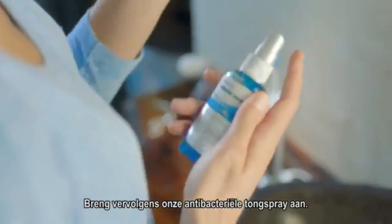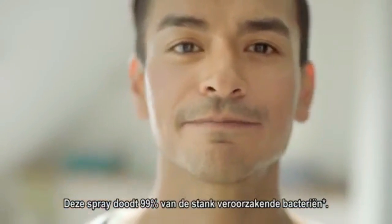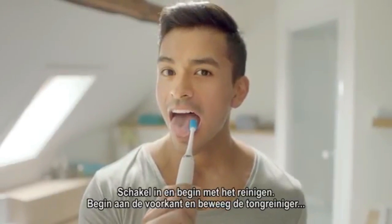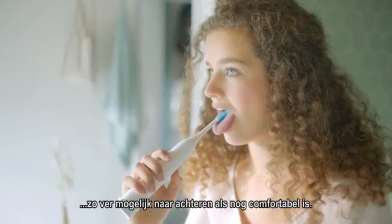Next, apply our antibacterial tongue spray, which kills 99% of odor-causing bacteria. Turn the handle on and begin cleaning. Start at the front of your tongue and move backwards, as far as is comfortable for you.